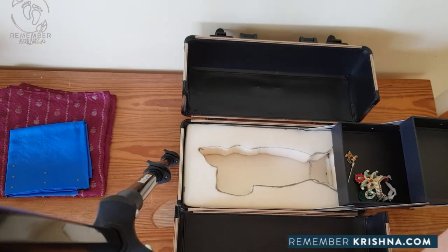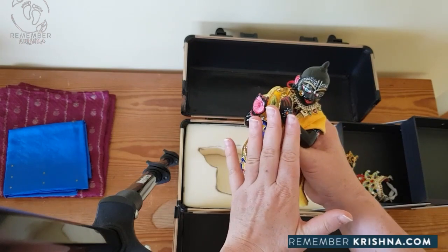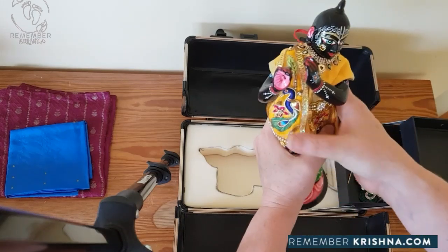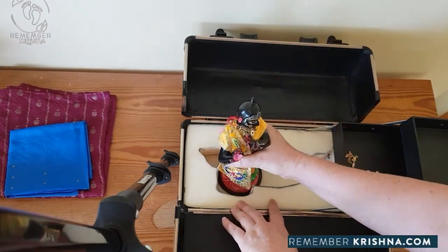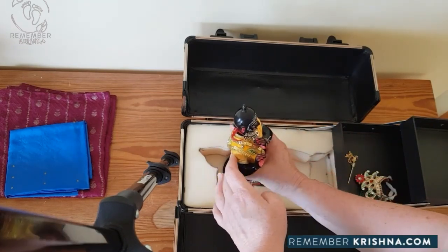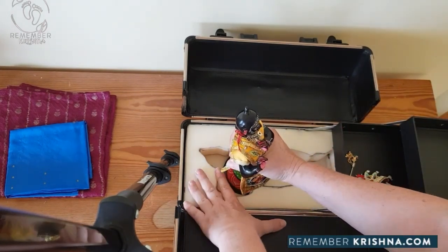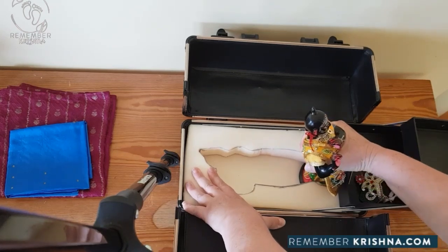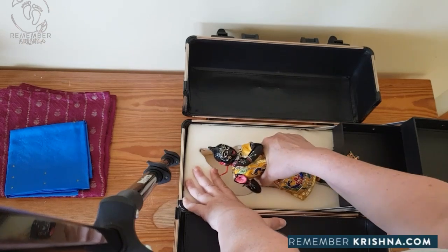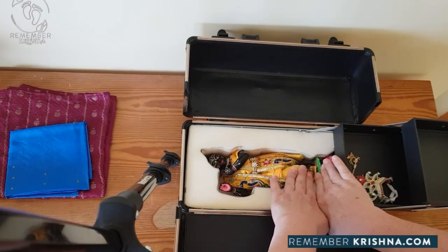So how do we get Krishna in and out of his box? First of all, you must always remove his crown and remove his flute - they sit in this compartment here. We take Krishna and stand him in there, with his base resting on the base piece of foam. With Krishna facing towards the end of the base of the box, we scoot the platform down, scoot the base down, and once he's reached as far as he can, we keep tipping him backwards so he can go into the foam just like so.